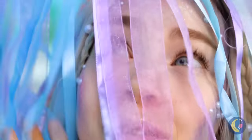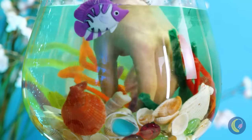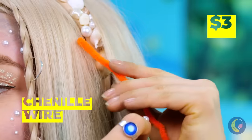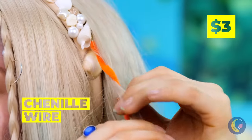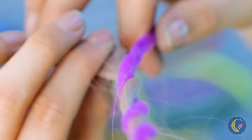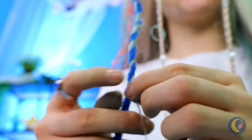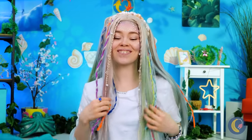Wait a minute — aren't mermaids supposed to like water? And speaking of water, what's in there? Channel wires. Take some of your hair and twist them around, and give your locks a whole new look. Move over, Neptune — she's the queen of the sea.